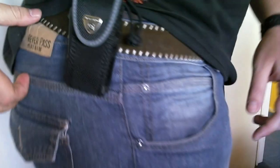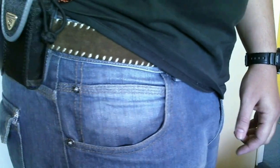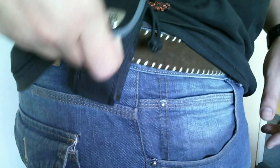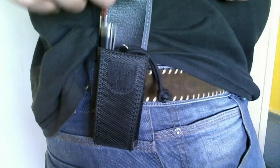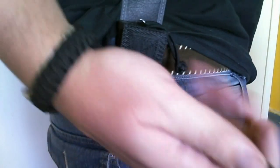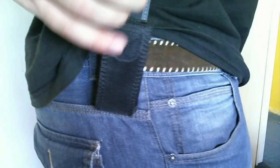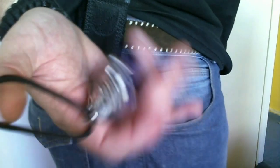On my belt, a little bit more to my back side, I have the Victorinox pouch with the Fenix LD1 with the lanyard, and also on the lanyard my Victorinox Swiss Champ.